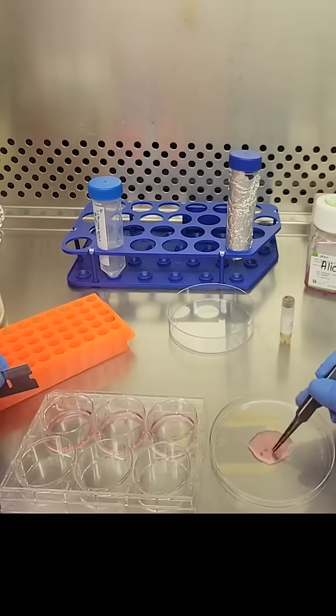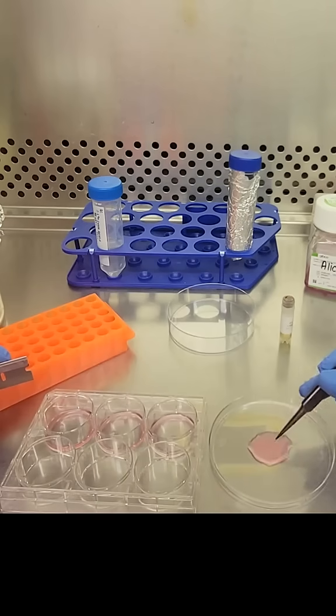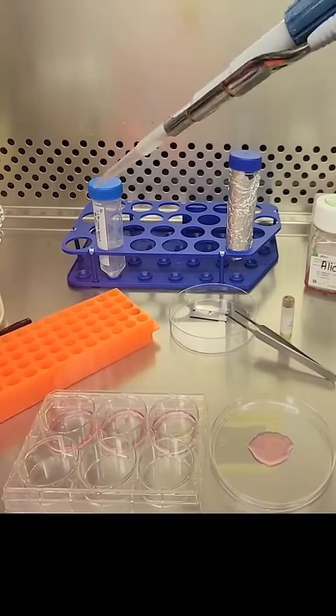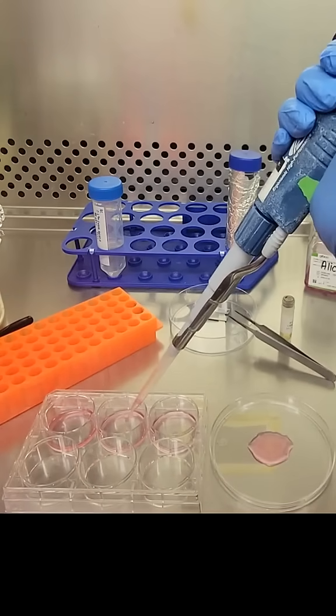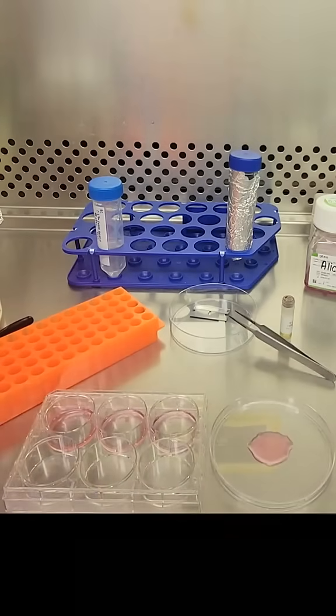Each well got about two to three pieces of skin biopsy with just enough media so that they're not floating away. This whole process of isolating cells from these samples will take about a month to two months. So every couple of days I will check these cells and check back in with you guys to see how they are growing.